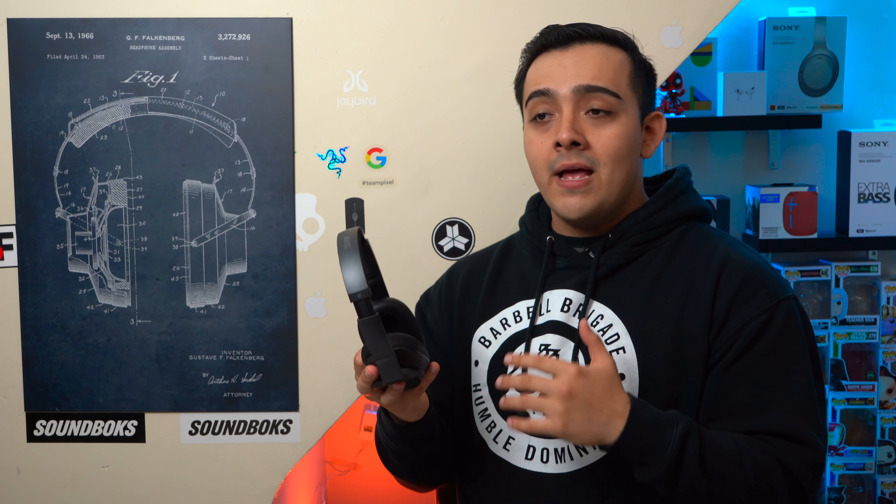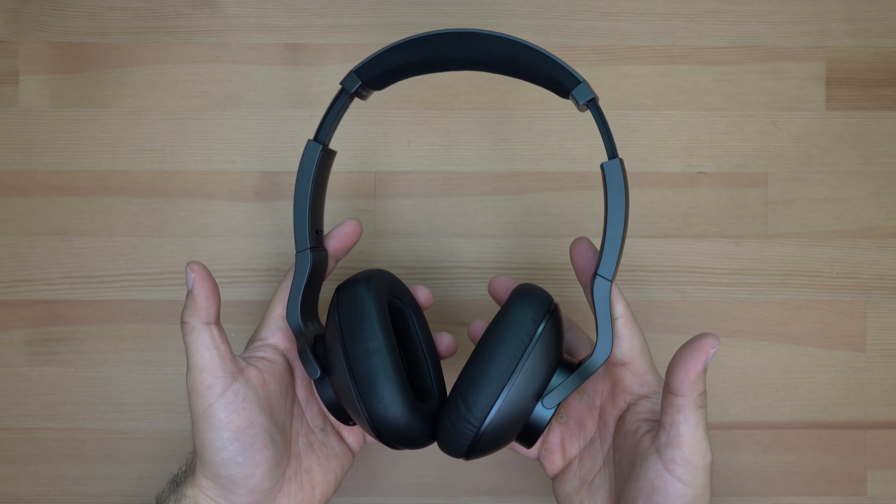Switching over to the AKG's — these headphones actually do have an ambient mode. It sounds a little tinny, but it should get the job done. From what I can tell there's really no cabin pressure on these headphones, which is good, and no hissing in the background unlike the Lagoon ANC's, which is also good. These headphones also have the type of ANC that constantly adjusts itself depending on your surroundings, similar to the Beats Solo Pro's or Beats Studio 3's.